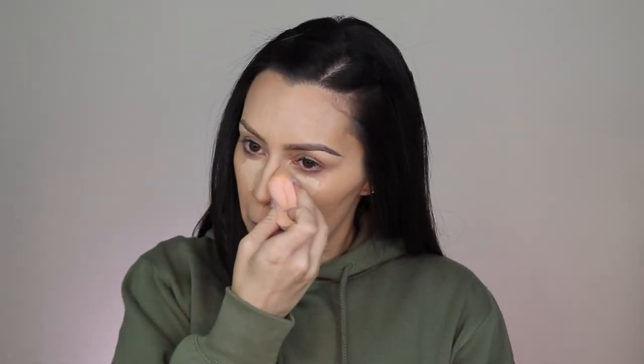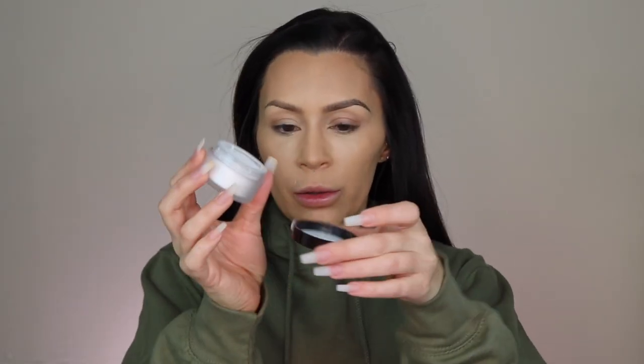The concealer I'm going to use is the Two Faced Born This Way concealer, and I'm applying it with the Dose of Colors sponge. Then I'm going to set that with the Laura Mercier Secret Brightener using the Sigma tapered highlighter F35 brush.